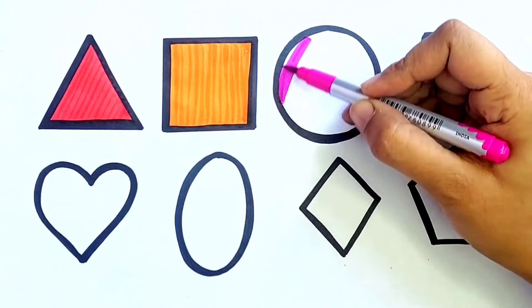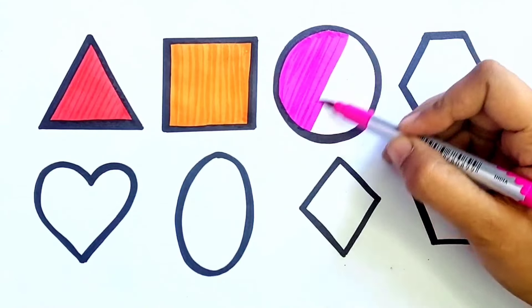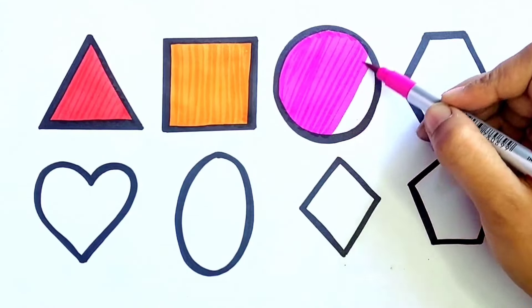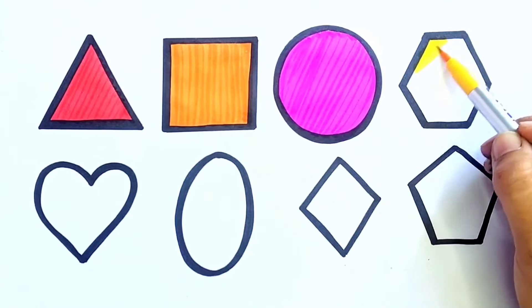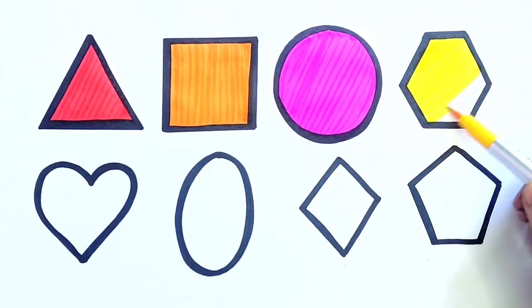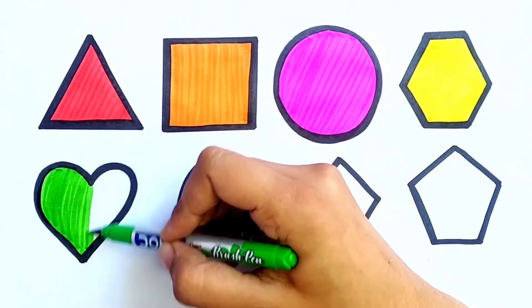Pink Color. Circle. Yellow Color. Hexagon. Light Green Color.